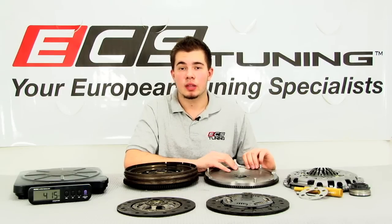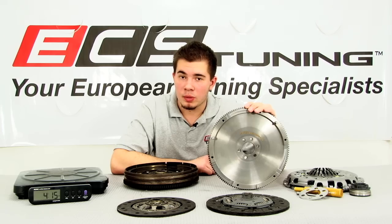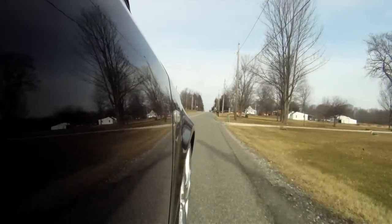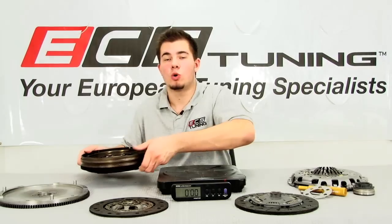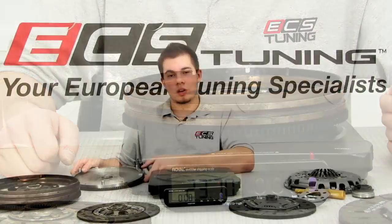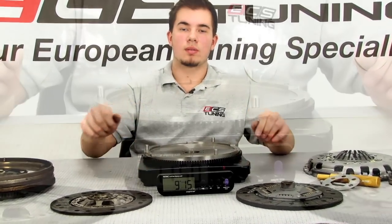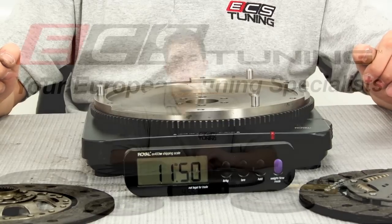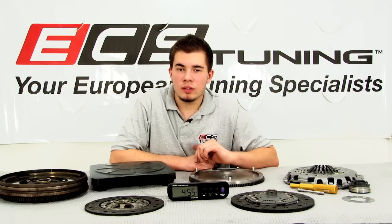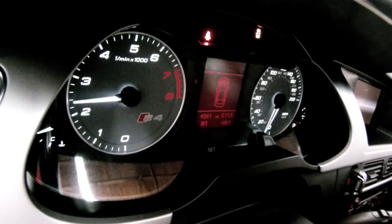For those that still want to maintain daily drivability, the experts at ECS Tuning have come up with a solution that offers both improved performance and increased holding power while making minimal compromises to engine smoothness or drivability. The stock 1.8T dual-mass flywheel weighs in at a massive 23.7 pounds. Our ECS Tuning RA-4 single-mass lightweight flywheel weighs in at a trim 11.5 pounds. We calculate the significant weight savings and reduced moment of inertia will yield an equivalent vehicle weight savings of 250 pounds, which can feel like adding as much as 25 horsepower to your car in first gear.